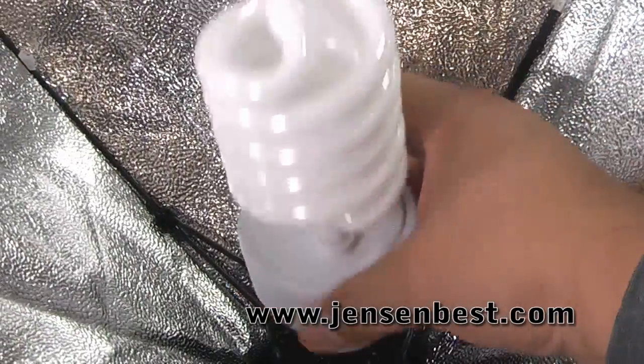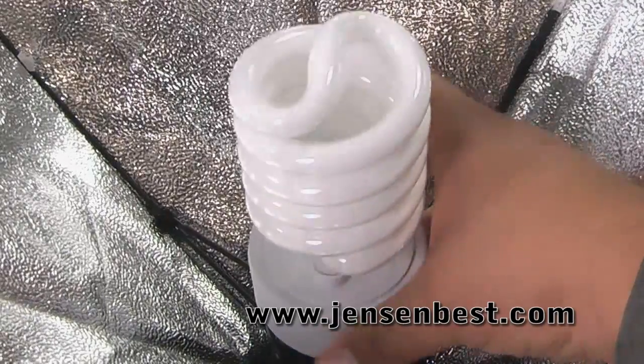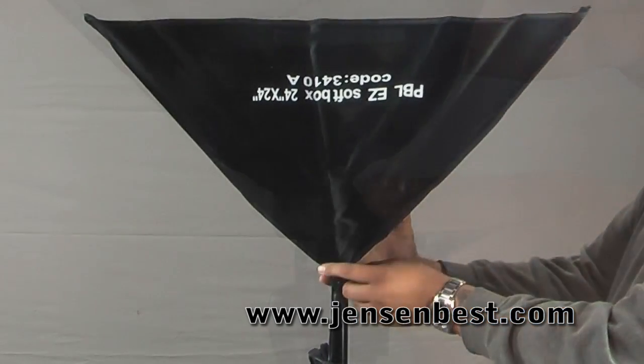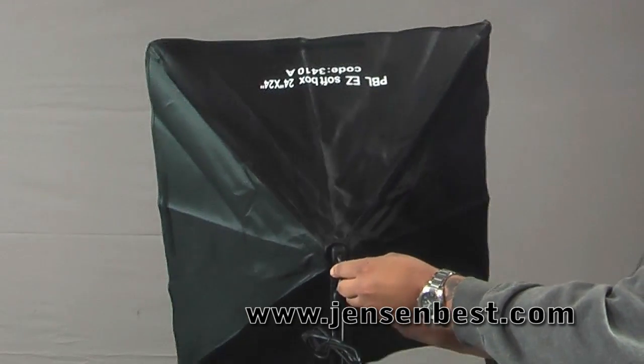After that, all you need to do is screw in the light bulb. You can easily tilt it up or down. It's got a pretty good range of motion so that you can get the light where you need to.